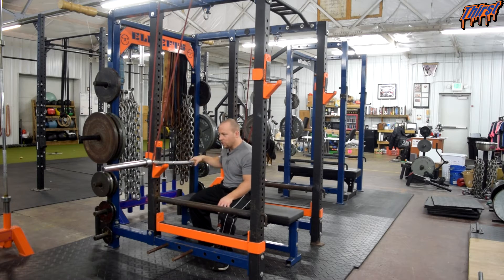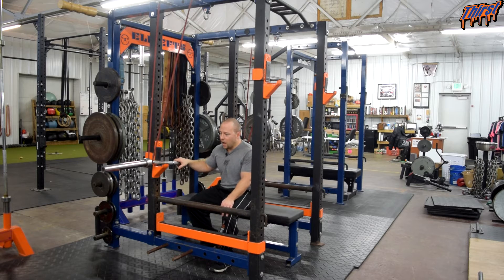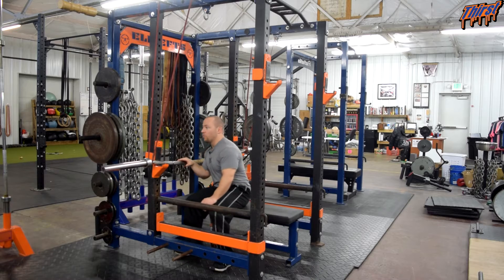You can find all kinds of different bars like this from different manufacturers. This is an older one, but you can definitely find them on the market. There are some knockoff brands or more Chinese-based options, or you can get something from Kabuki, which is definitely more pricey but in my opinion is probably the superior bar if you're looking for a buffalo bar. You can check that out on their website.